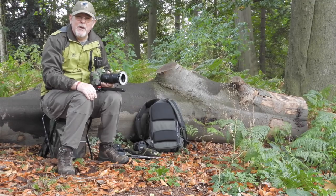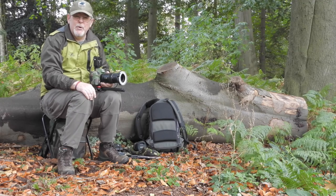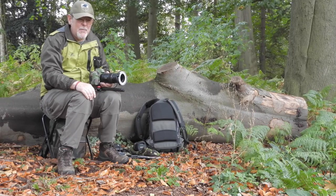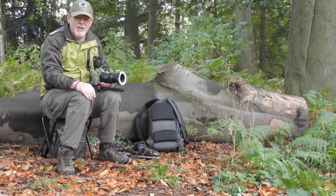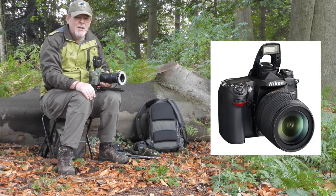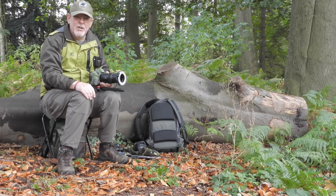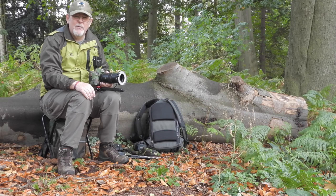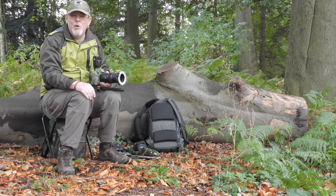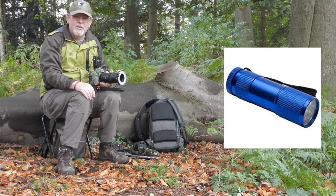Fungi prefer dark, damp places, so you often find yourself in very poor light conditions and you need to think about how you're going to light your subject. One of the ways to do it is to use flash. If you've got a pop-up flash on your camera, I would recommend not to use that because that light can be too harsh on your subject. What you're looking to do is use off-camera flash if you possibly can. Things like the light from a mobile phone or a small torch can allow you to illuminate your subject.